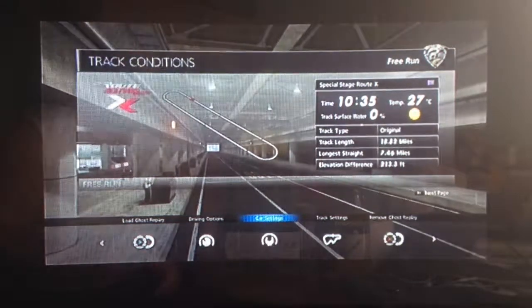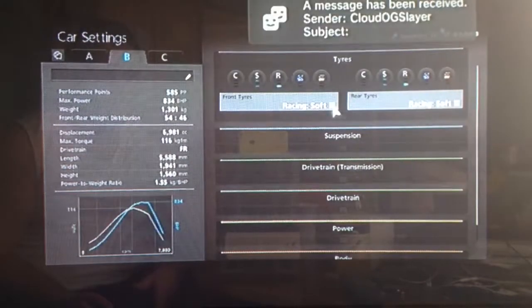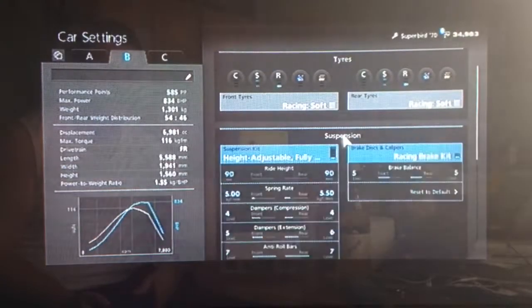Hi again guys, it's another Gran Turismo 6 tuning video for you today. This time it's for a pretty iconic muscle car, the Plymouth Road Runner Superbird. So you want your racing soft tyres as always.